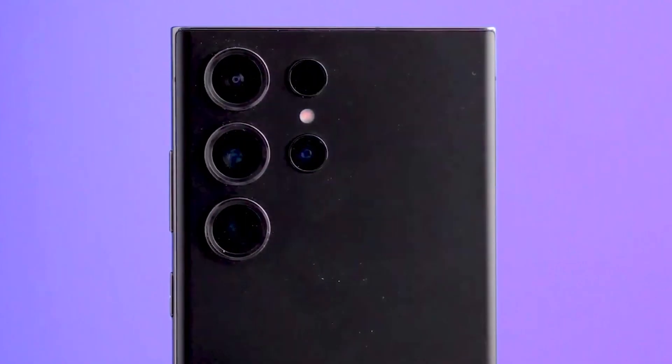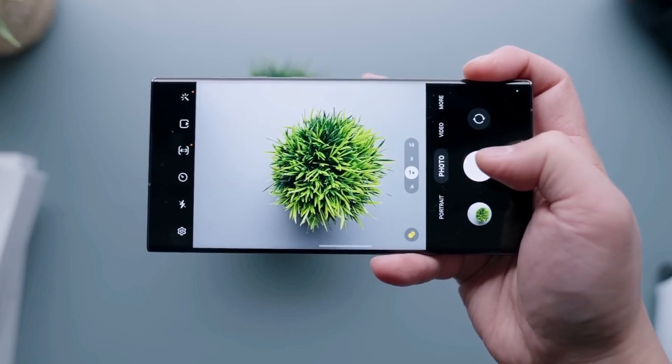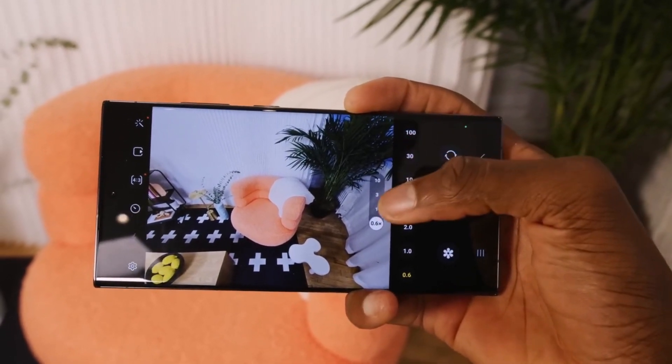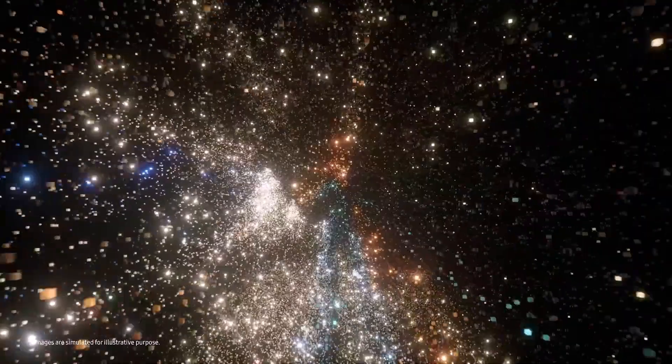Samsung's flagship Galaxy S23 series is right up there among the best camera phones money can buy, but smartphone cameras are getting wilder by the day. With the Galaxy S24 series launch slated for early next year, leaks are now setting the expectations for the S24 series camera hardware.